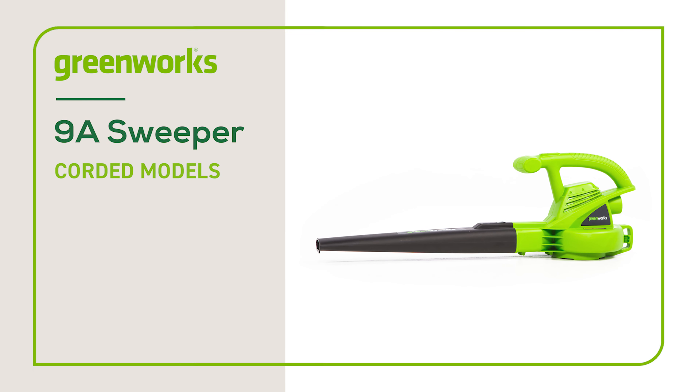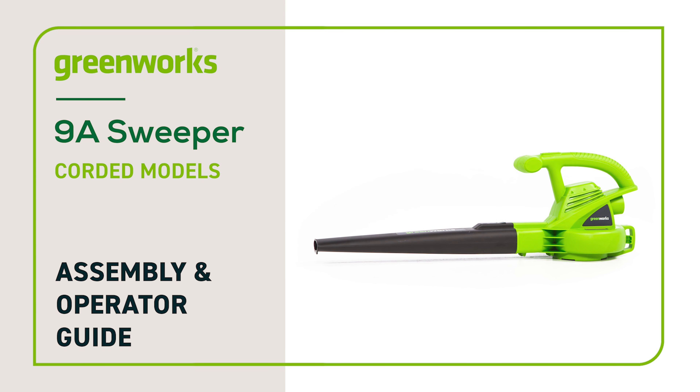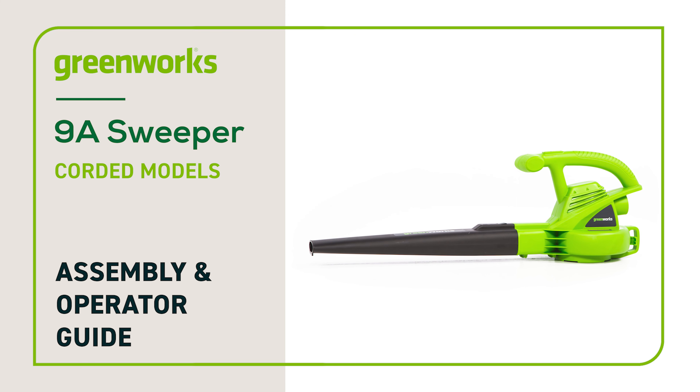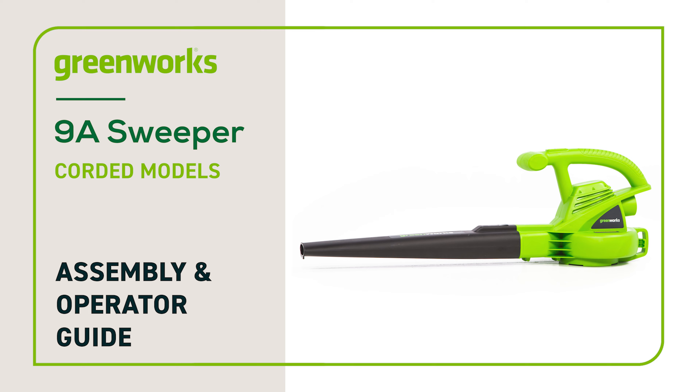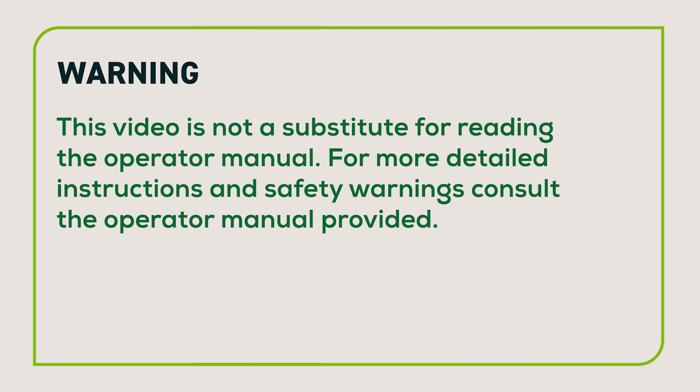In this video, we'll show you how to assemble and operate your Greenworks blower sweeper. We have featured one of our 9-amp corded models; however, this guide can be followed for all Greenworks blower sweepers. This video is not a substitute for reading the Operator Manual. For more detailed instructions and safety warnings, consult the Operator Manual provided.